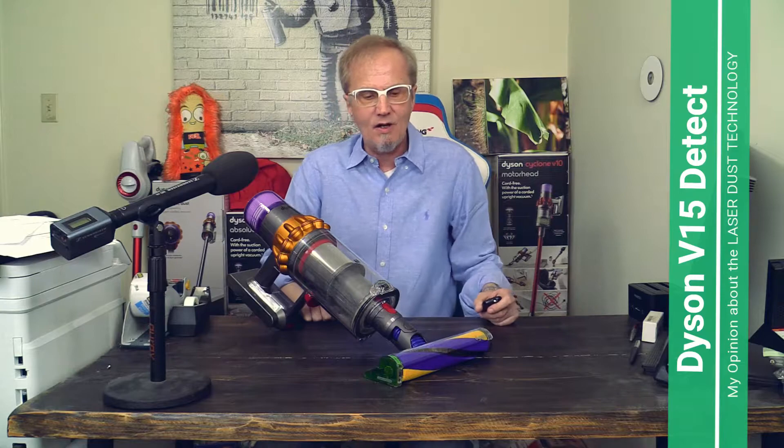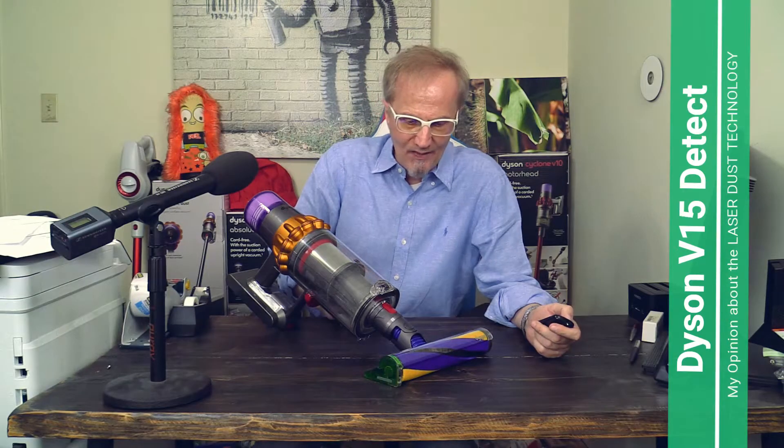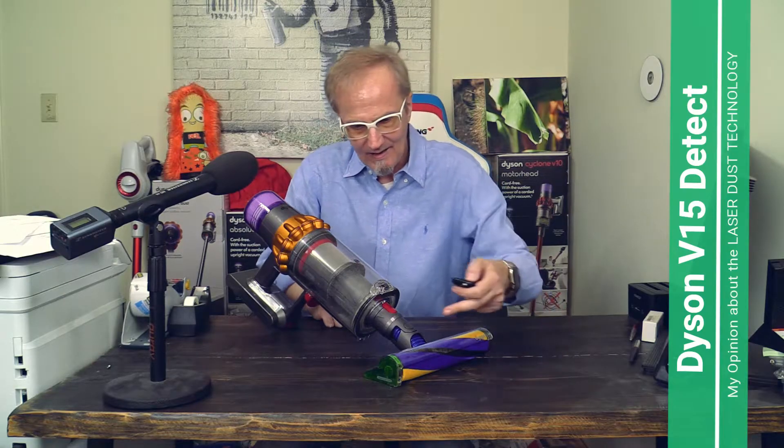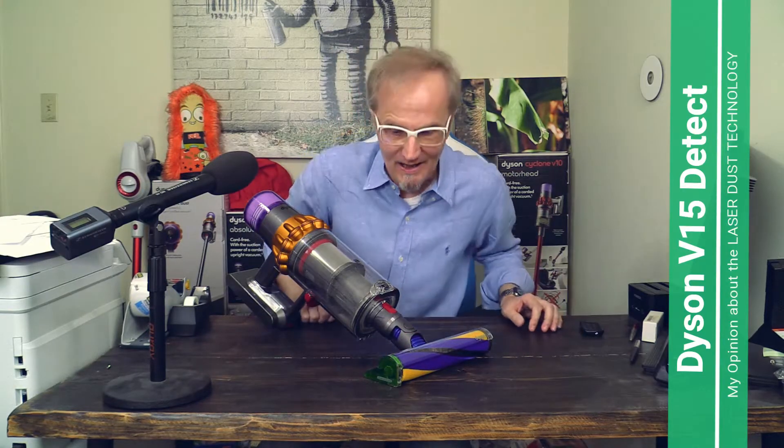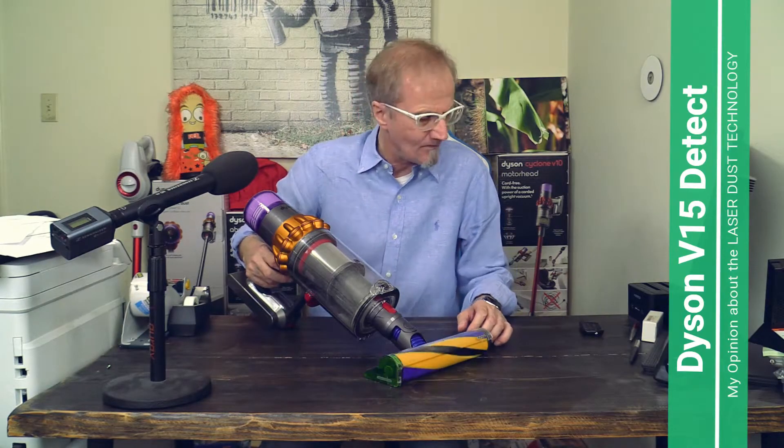When you cannot see all the dirt and everything looks clean, get this Dyson V15 — this laser makes all the dust and dirt in your house visible. I hope you understand now why I think the Dyson V15 Detect is the most intelligent, most advanced vacuum cleaner in the world. The laser is just one part of it, but I really like this laser.